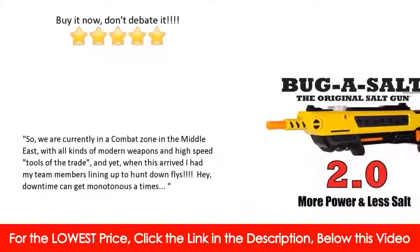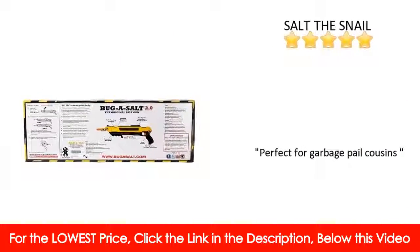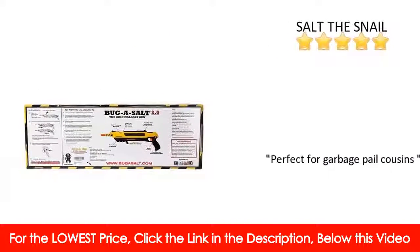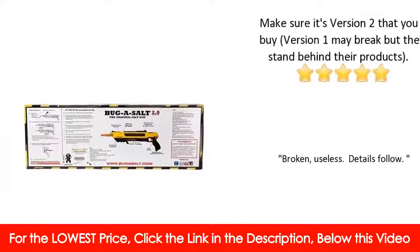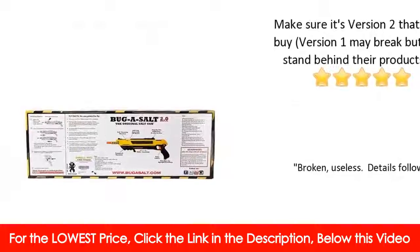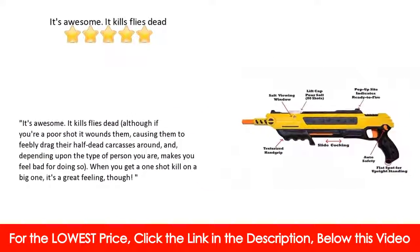He's already had the pleasure of using it on a spider that was on an outdoor Christmas decoration, and boy was he ecstatic! Since we seem to be in short supply of bugs during these cold winter months, my husband has also resorted to using this gun as a way to add salt to food while he's cooking.